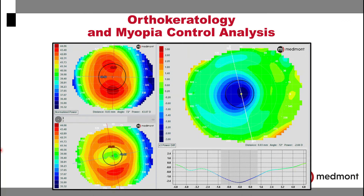In ortho-keratology and myopia control analysis, the Medmont's subtractive maps can be an important tool in your diagnosis of the outcomes following lens wear.